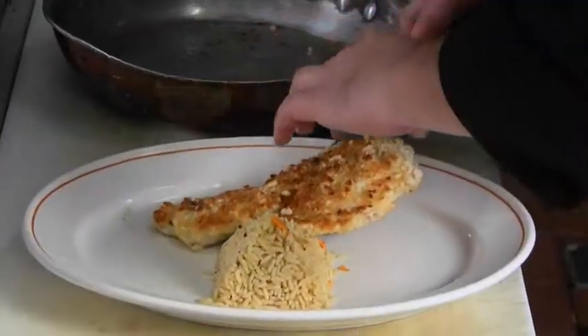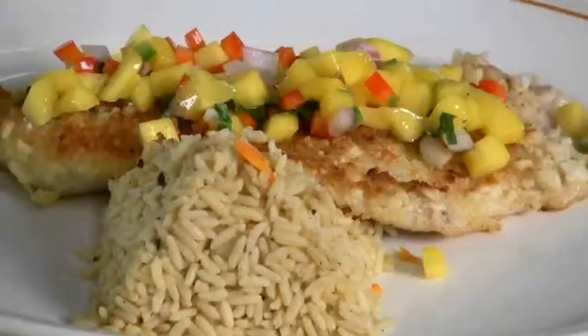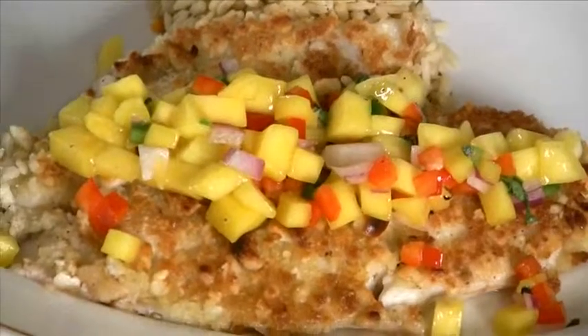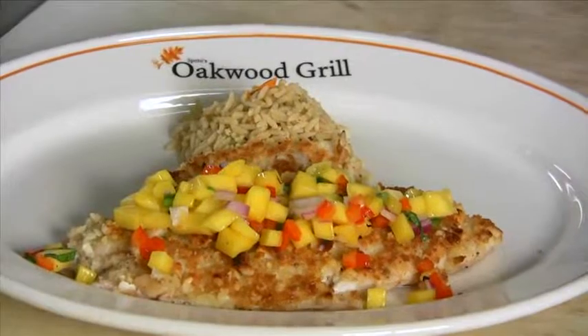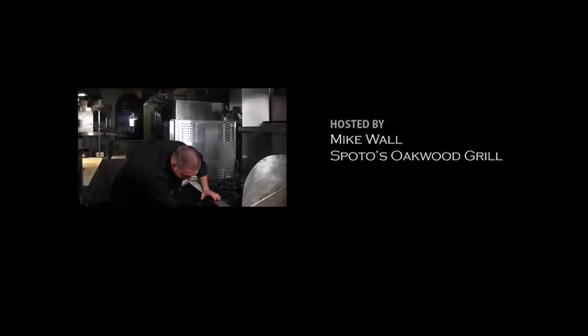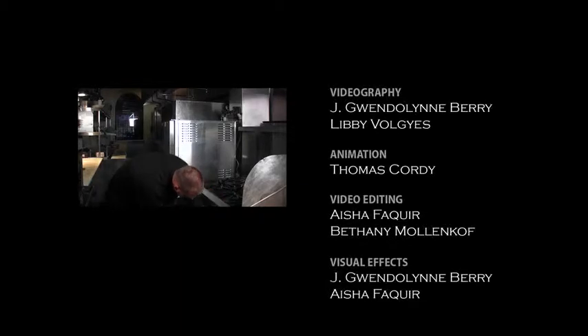Now let's plate it. Here it is — our macadamia nut crusted snapper with mango salsa. You can try this dish at home, or you can come to the Oakwood Grill where I'll prepare it for you myself. I think I turned the oven off.